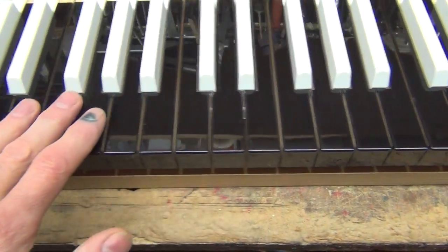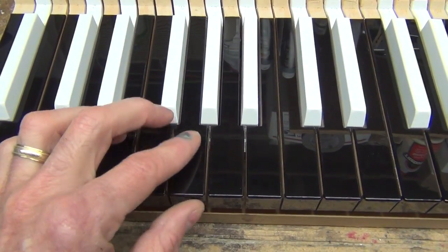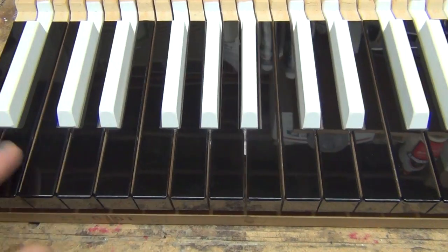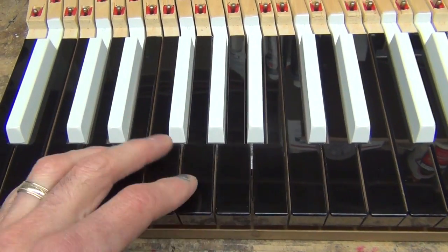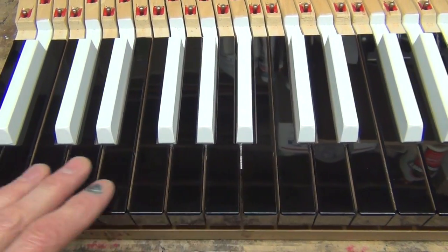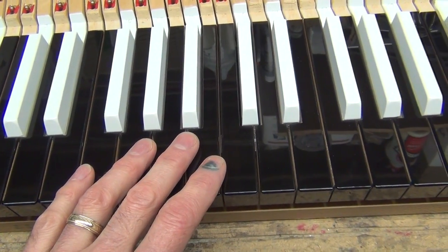So I always have everything leave high gloss. They'll get a little bit more dull on their own, just like a new car — they're really shiny when you first get them, and three months later they just start getting a little bit worn out and dull. Same thing will happen with the keys.